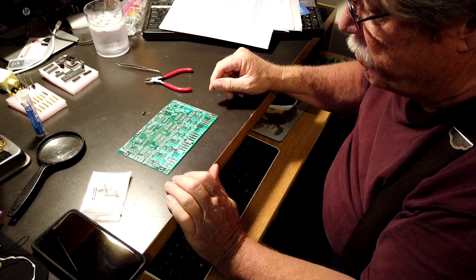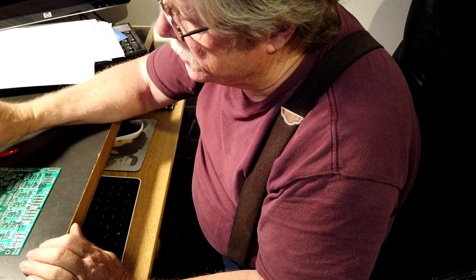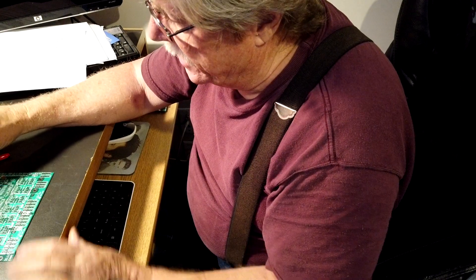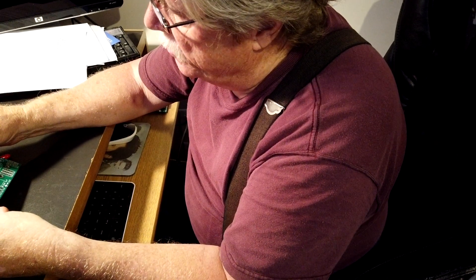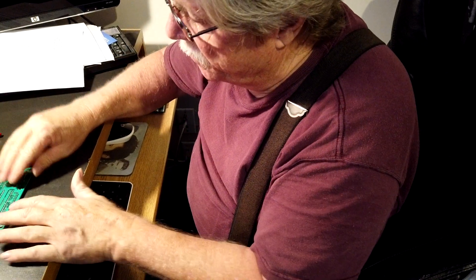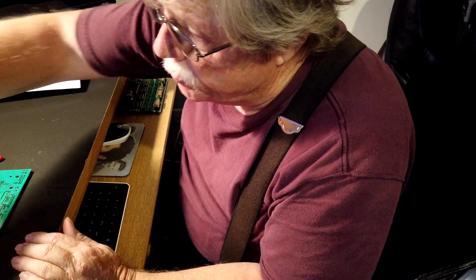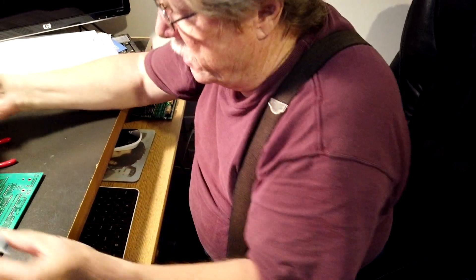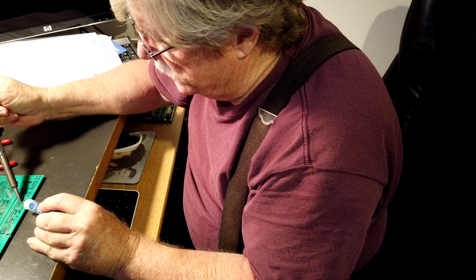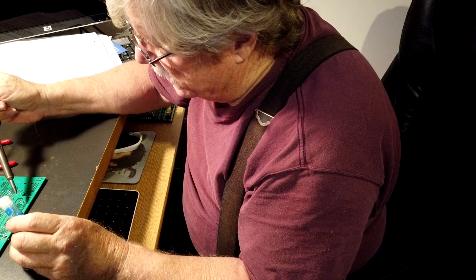The first thing you're going to do — and they start with the shortest thing — they give you that in the assembly instructions. By using the shortest component first, as you put it in and turn the board over each time, it'll be a little taller, so just the weight of the board will hold it up. All we do is take our soldering iron, put the heat up against it, and solder it.